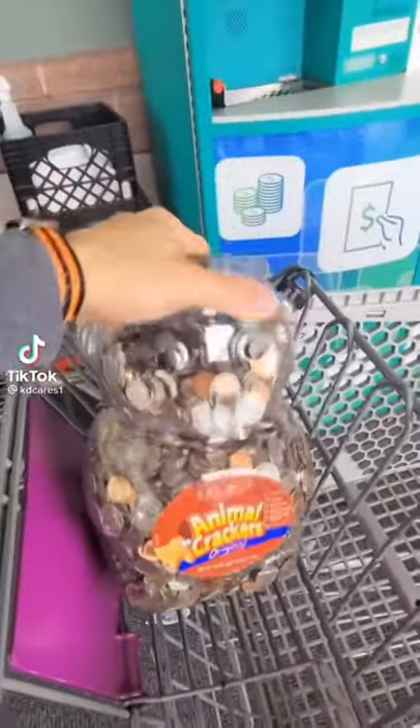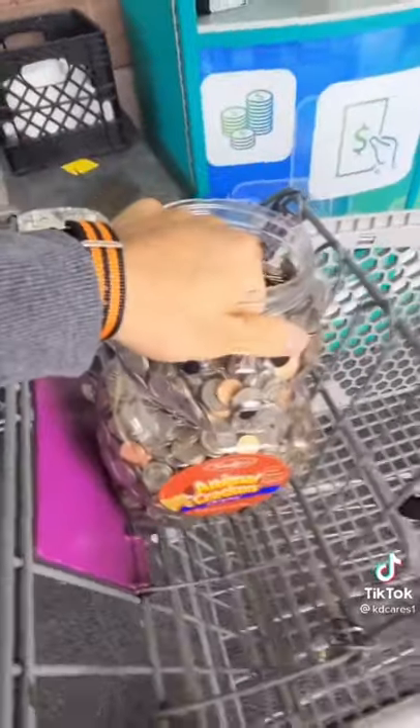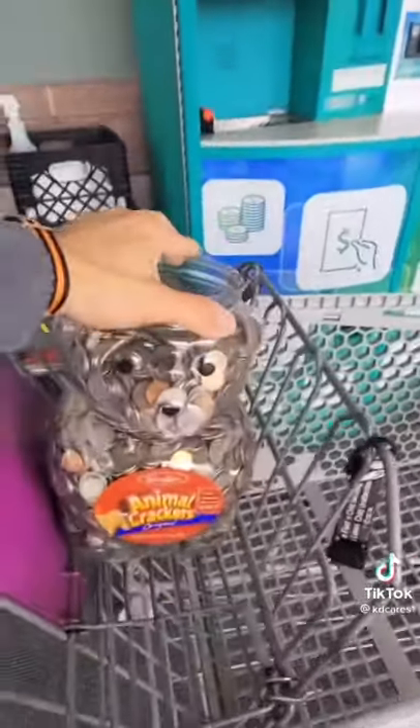This container of coins is about 60 pounds. I had to remove some from the top so I can get a grip — it's annoying. It's in my closet. I don't know what to do with it; I might as well cash it in, right? How much you think this is?